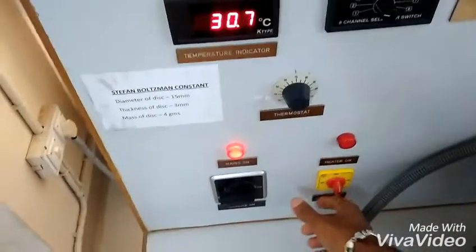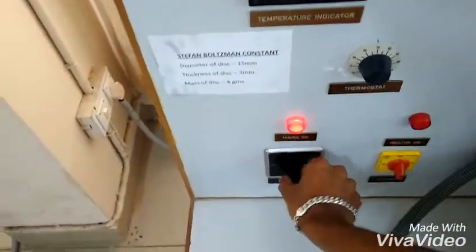Once all readings are noted, switch off all the switches — first remove the copper disk, switch off the console, switch off the dripper and mains. Finally, discharge the water by opening the outlet valve.